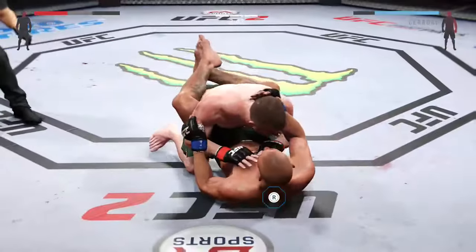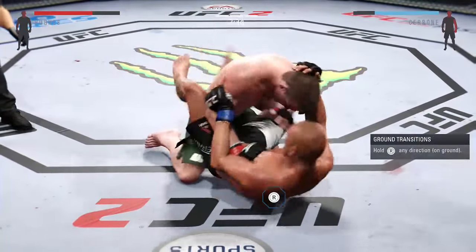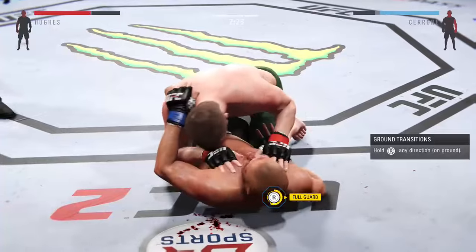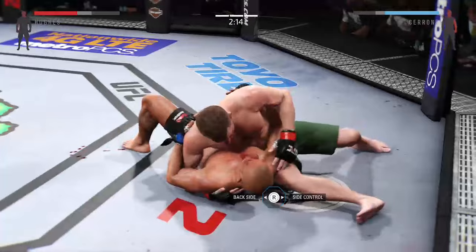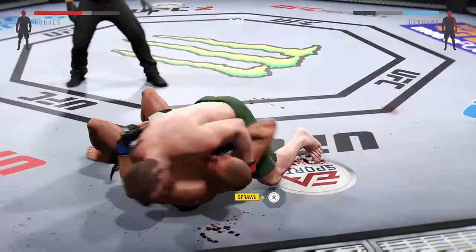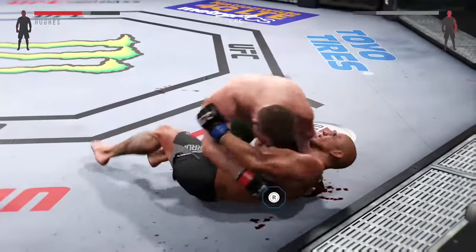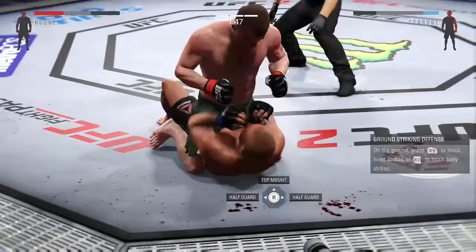Hughes gets the takedown, set up by that nice combo. Look at the bruising on his torso. Nicely done. Hughes with the hammer fist. Side control — nicely done. Good elbow, big elbows by Hughes. Big elbows — look at that full mount. He postures into place.